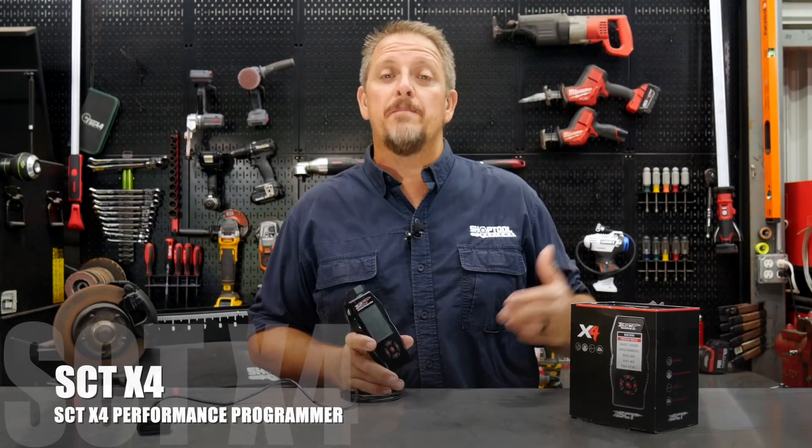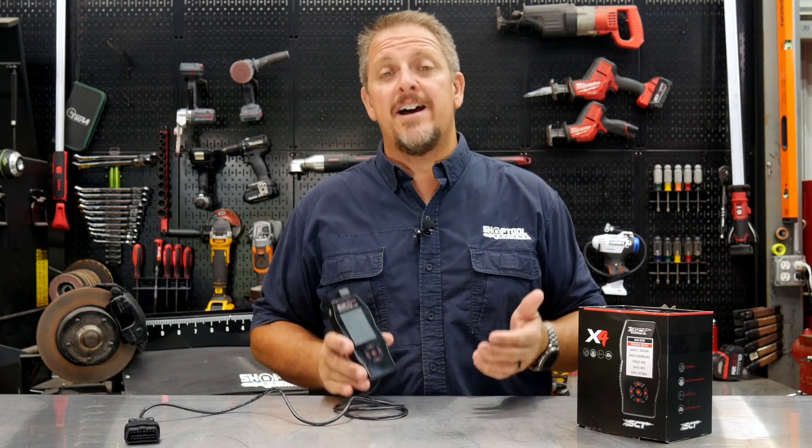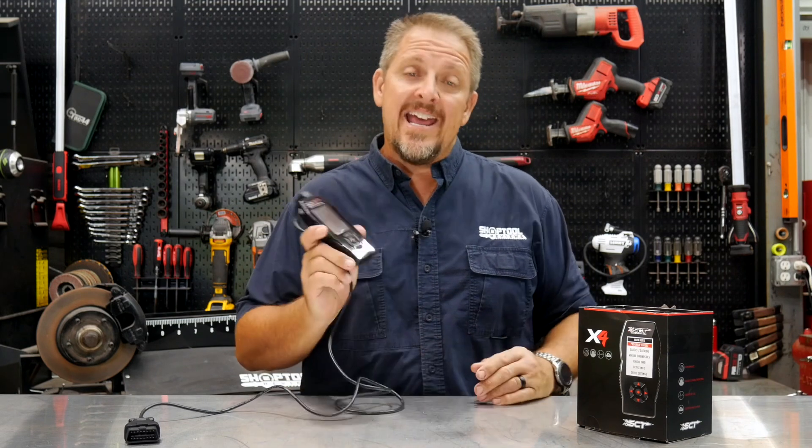This is the SCT X4 programmer — you may also know them as Bully Dog, which is the other side of the business on the diesel truck world. SCT has been around a long time and they know what they're doing when it comes to custom tuning. In fact, they write a lot of tuning software for the OEM industry as well as for custom tuning, and they also build programmers.